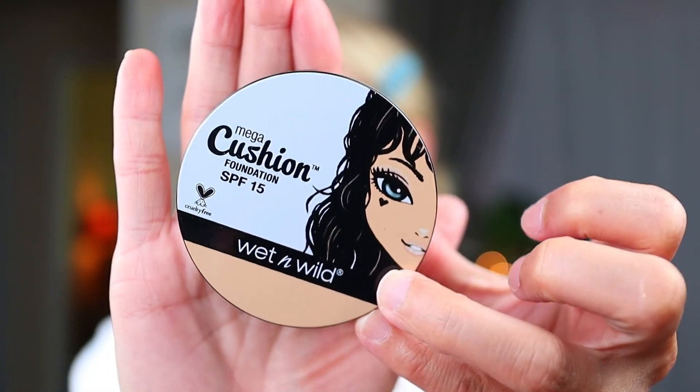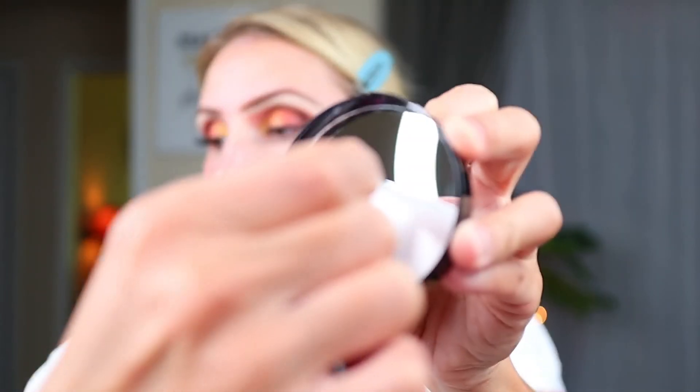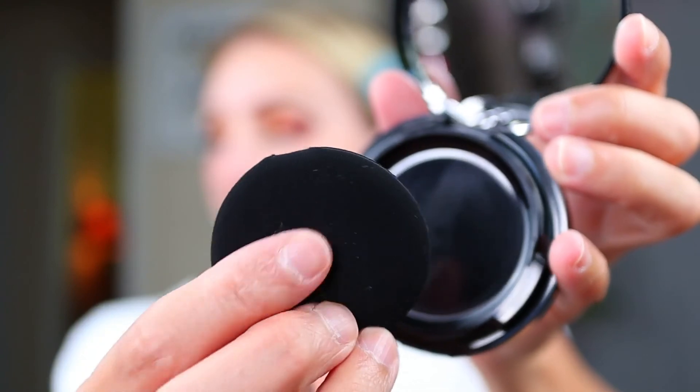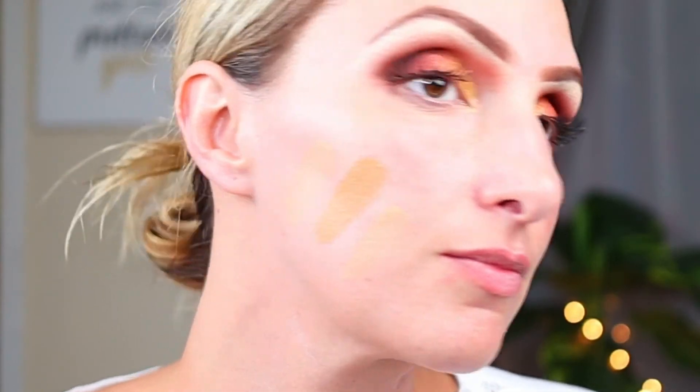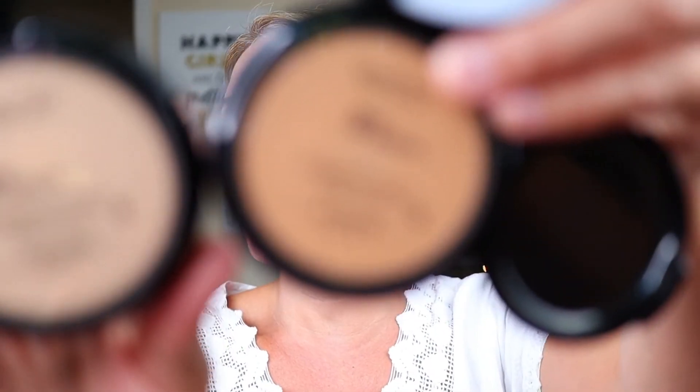It's got a film over the mirror you can take off, a rubbery type sponge on top, and the foundation under the seal. Testing the three shades on my arm - which is the darker part of my body - and on my face, the honey beige is kind of too dark for me no matter what, but I think I can mix it with one of the other shades. I'm going to mix the honey beige with the buff beige; I think a combination of those two will work for sure.